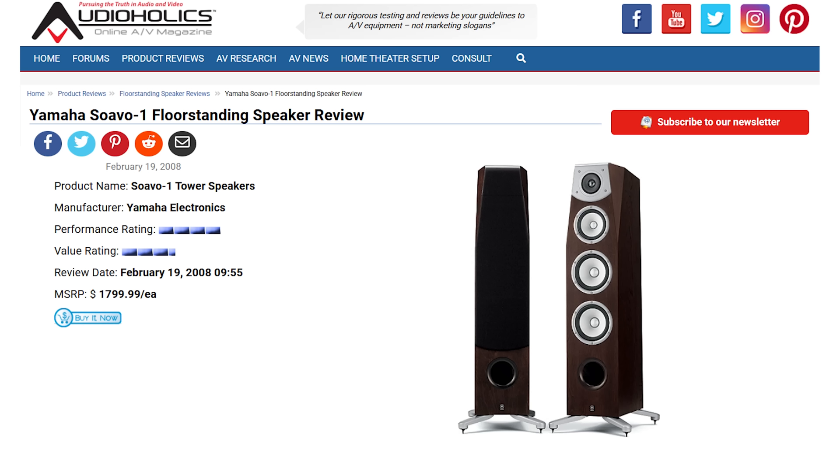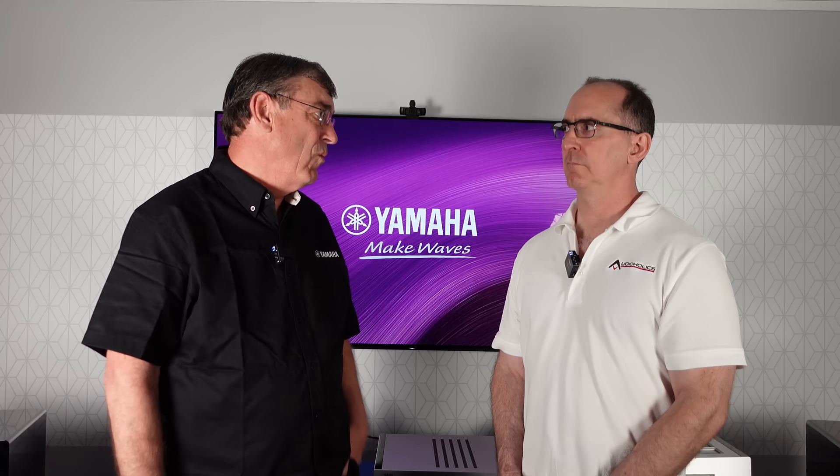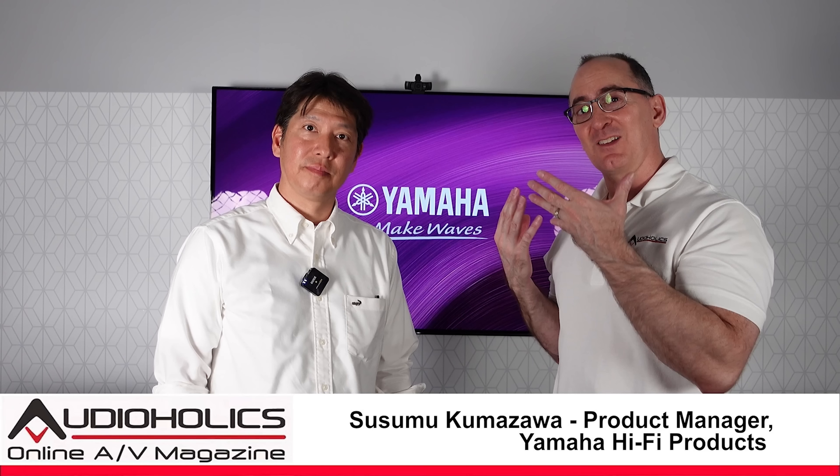Since the NS-1000 ended, Yamaha focused on home theater speakers — AV receivers, surround sound — so speaker design followed that direction rather than pure hi-fi. When they decided to do the 5000 series, they went back to their hi-fi roots and started from scratch. And the 5000 series electronics we already covered with Mr. Kumasawa — incredible craftsmanship and performance. Now there's a speaker to match the whole series.